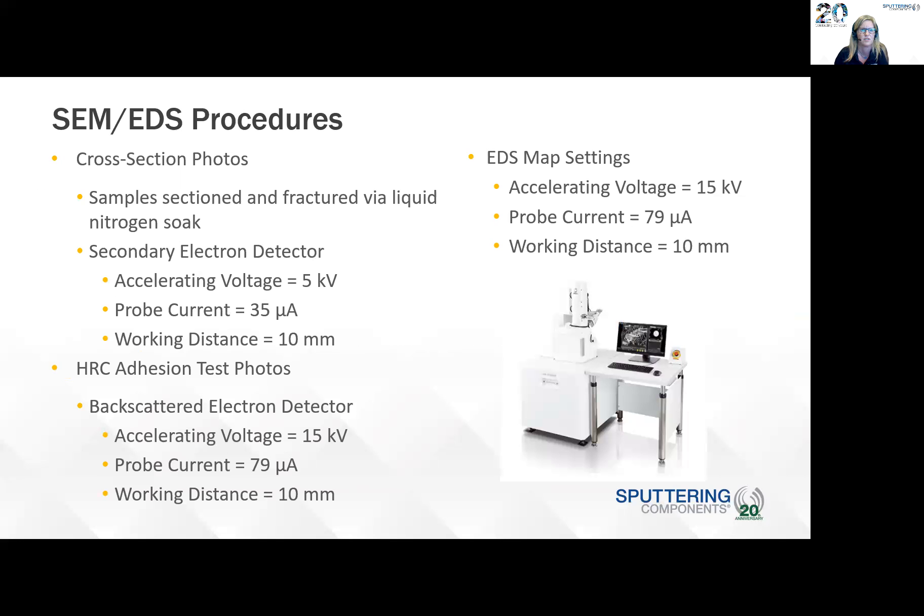For the SEM and EDS procedures, these are pretty standard. For cross-section photos, the samples were sectioned and fractured by liquid nitrogen soak. The accelerating voltage was 5 kilovolts for the Rockwell adhesion test photos, a little higher for the EDS — 15 kilovolts. Working distance in all cases was 10 millimeters.